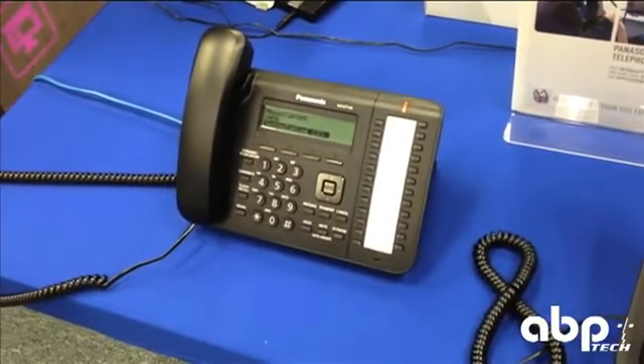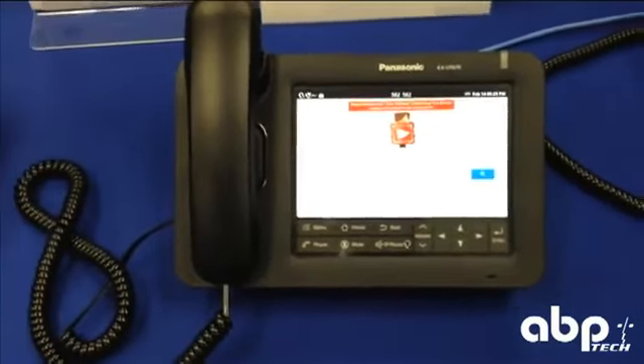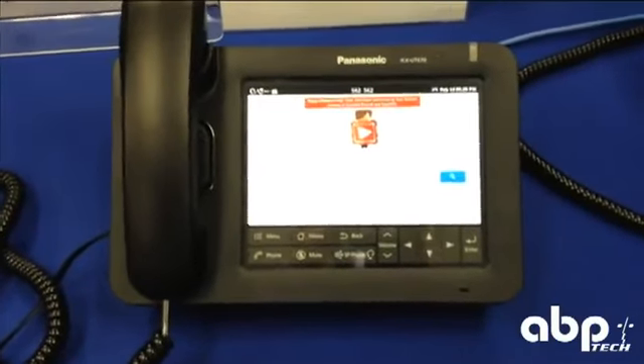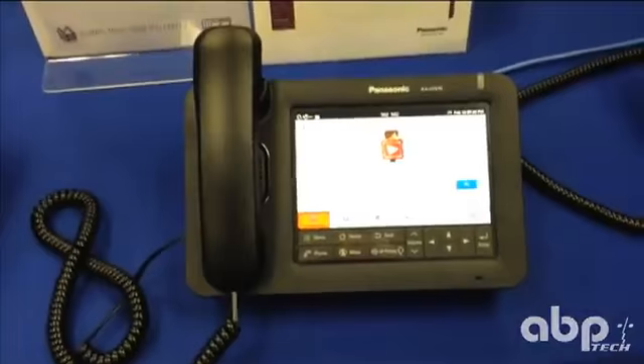Given the complete lineup of Panasonic phones — from the 113, 123, 133 as we see here, and the 136 — you have a nice offering for a really good brand name that people know and trust. Thank you guys for checking this out, and we'll have some more information on this device plus others and new things that come from Panasonic.